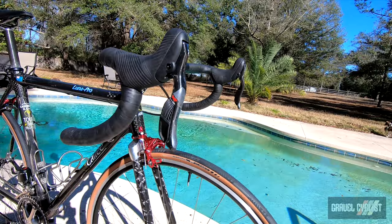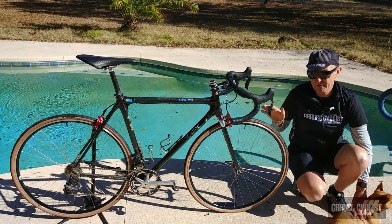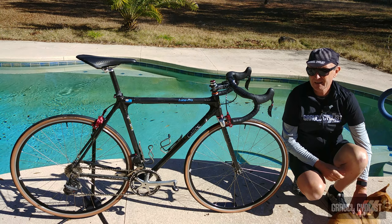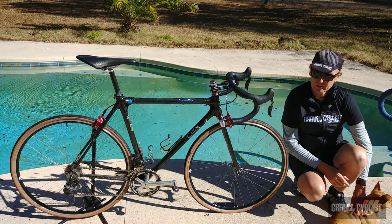Mated to this bike is an American-made Wound-Up Composites fork, handmade in Utah. Straight blade, gloss over the carbon. Wound-Up will make anything you desire. I had them produce for me, in the past, a one-inch disc brake fork, which is nigh on impossible to find for an old Calfi I used to own — unfortunately I sold it. It was a Calfi Cross bike, one of my first bikes into the more gnarlier side of gravel and adventure cycling.